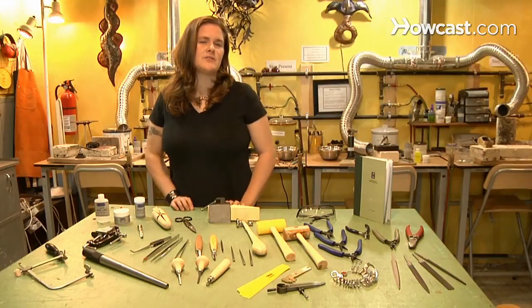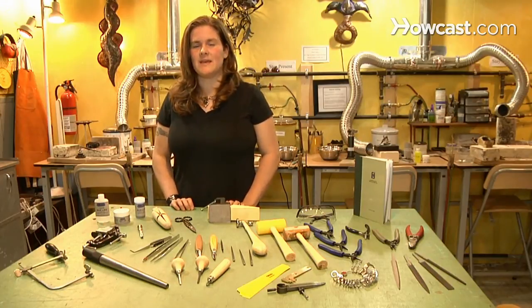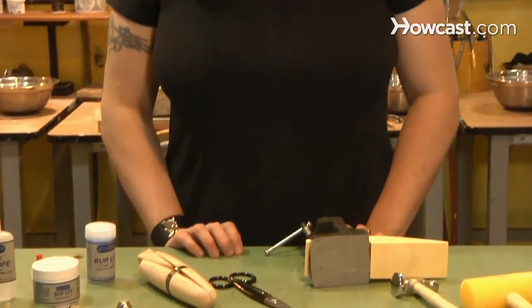I'm going to talk to you today about how to choose a jewelry making kit. Now this all depends on what you're trying to do — what kind of process, what kind of technique you're going to use in jewelry making.